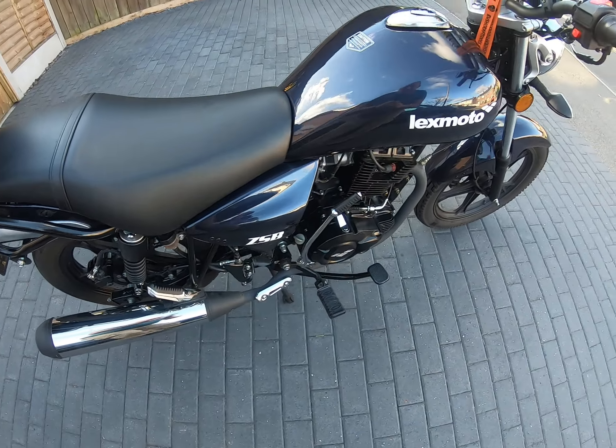I'm asking £1,400 or nearest offer for the bike, including the top box and everything. I want to get back what I paid for the bike and the handlebars. The bikes are now £2,000 brand new, it's only a year old, it's in mint condition, and it's got all the paperwork. That's it — thanks for watching.